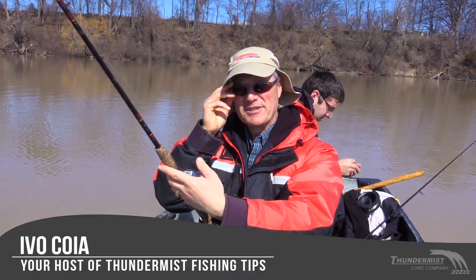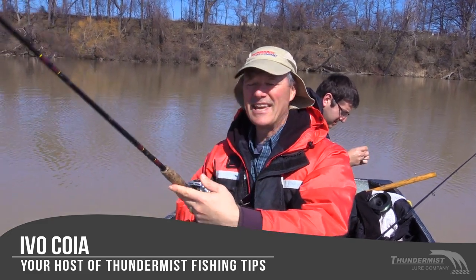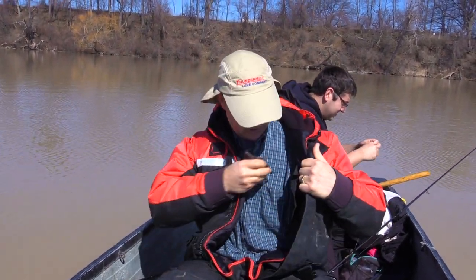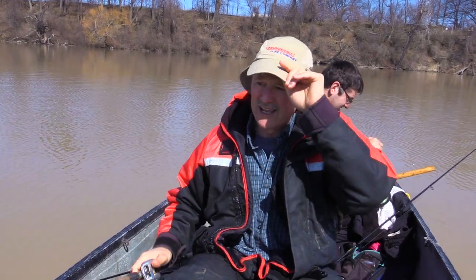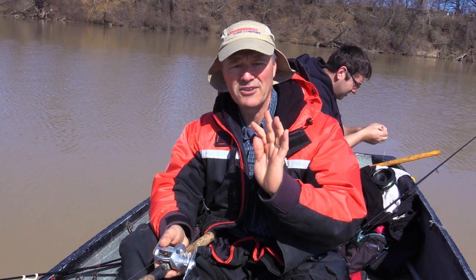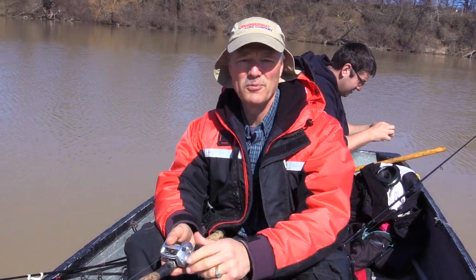Hi folks, it's Evo here from Thundermist Lure Company and welcome to today's episode of Thundermist Fishing Tips. Great to see you — I've got the Boatless Angler with me today, and we're not really boatless, we've got a little car topper here. Sometimes that's all you need for a great day on the water. We're using the pre-tied T-turn bait rigs with cut bait today, looking for that spring channel cat bite.